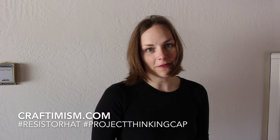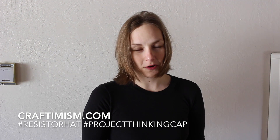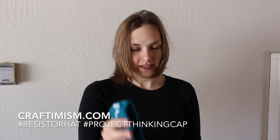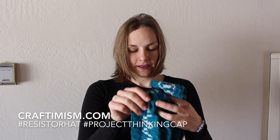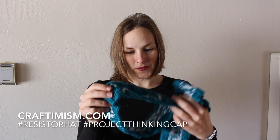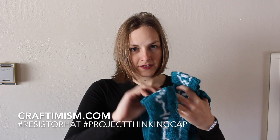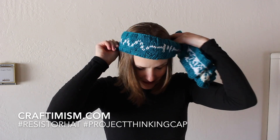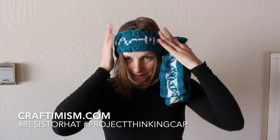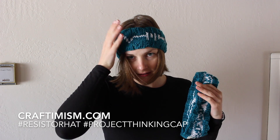I designed these for the March for Science, and several people said it might be too hot where they live for a hat. So I designed these headbands that can either go on your head or on a strong brimmed hat. This one has the resistor pattern — I just made it in teal with the white circuit.